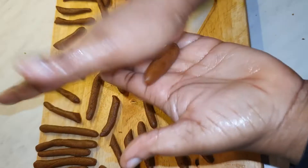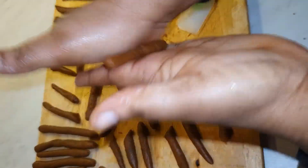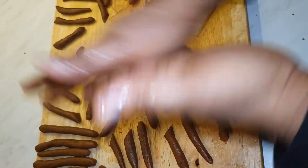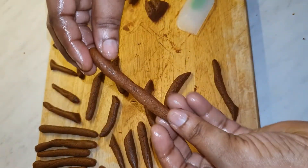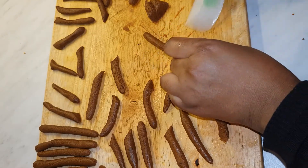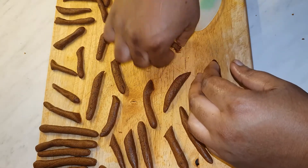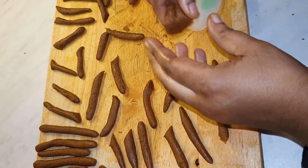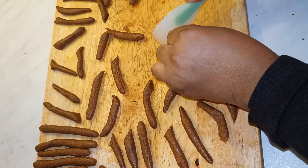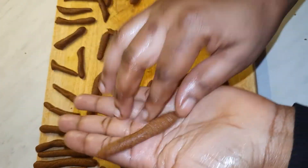Make sure you've got oil in your palm and just roll it with your hand. You don't need to cut it like I've been doing — you can leave it the length that you want. Roll it in your palm with some oil, and you can also shape it like this.